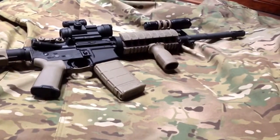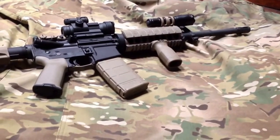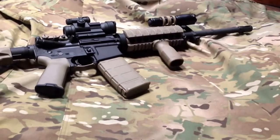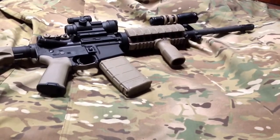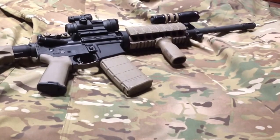Hey everybody, this is Big Sean C. Today we are not going to talk about the rifle on the table here, but I went out to the range today and met up with my buddies from Excision Firearms and checked out a couple of projects they're working on. So without further ado, let's get to it.